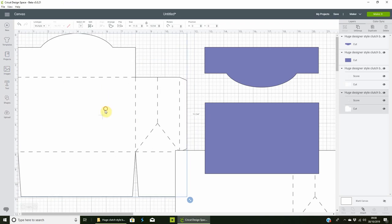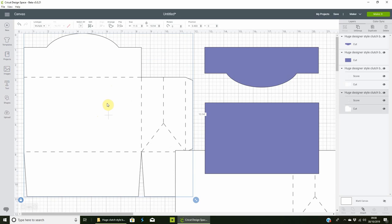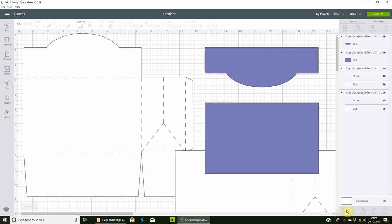Next, select your template and the score layers together and click Attach at the bottom. If you don't attach them, Cricut won't know where to place those score lines — it'll just cut the shape and score on a separate area. So select everything and go down to the bottom and click Attach.